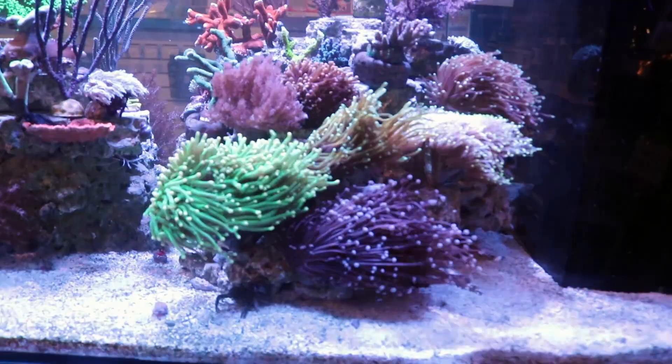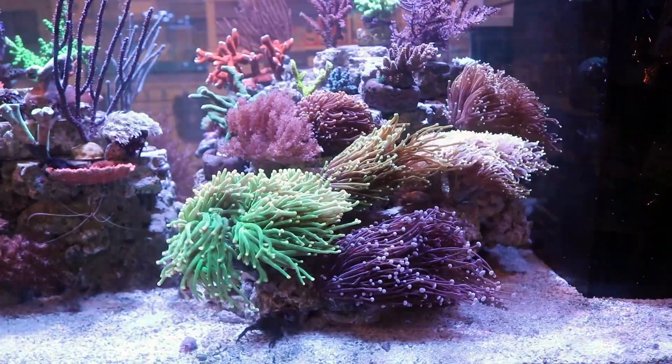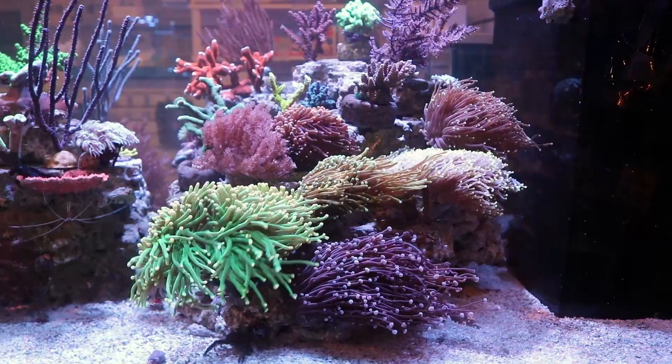So one of my favorite LPS, Euphyllia corals of all time. Absolutely stunning, beautiful coral. It's got to be this here. This is torch coral, similar to hammer and kind of like frog spawn, but also very different. The Latin name for it, I think, is Euphyllia glabarensis.